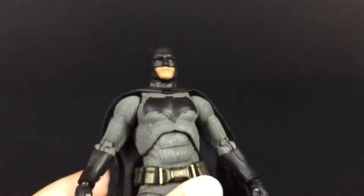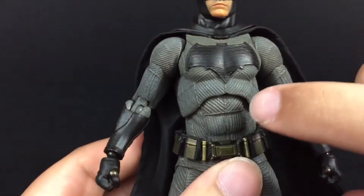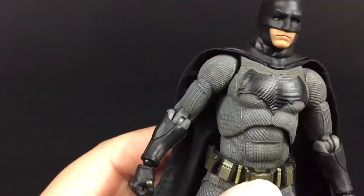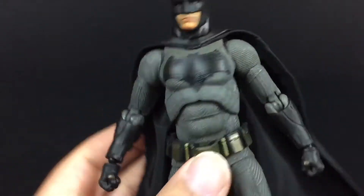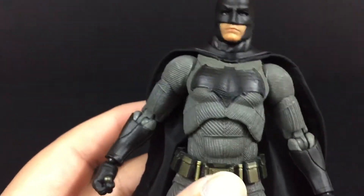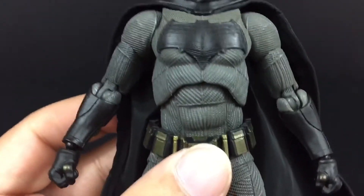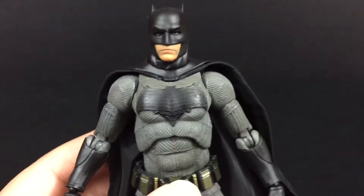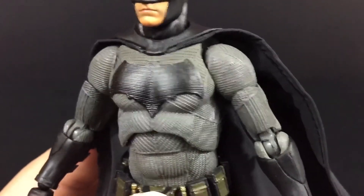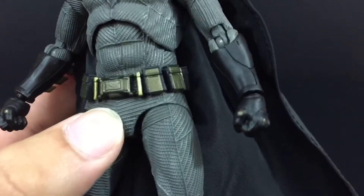This is a fantastic figure. I was lucky enough not to have the ball socket break on me — it was a little stiff, but I was really careful with it. Sometimes I don't know my own strength and I tend to break things by accident, but in this case I was lucky. One of the main issues if you're going to get this figure: Mafex figures are very fragile, so watch out for that. But this figure is awesome — you can see the line work, the texturing of the suit, and there's like a little brown effect throughout the figure that gives it a dirty battle look.